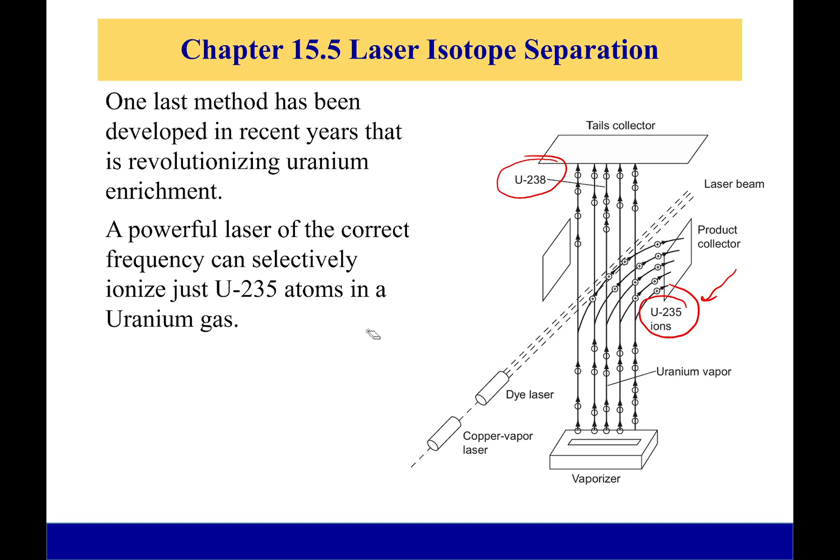Now, we don't really care about temperature or density here. What we care about is collecting those U-235 ions, because once they've been ionized by that laser light, there is a collector here which uses electric potential to pull them in, and then they condense on this plate and can be collected.